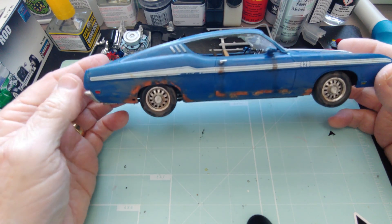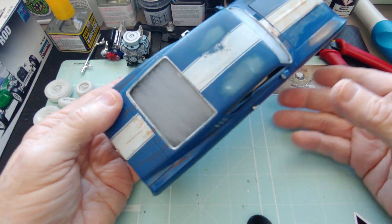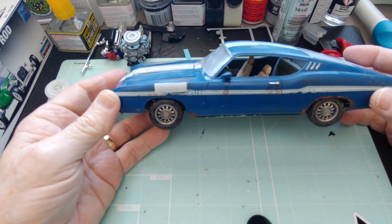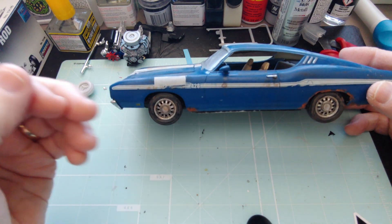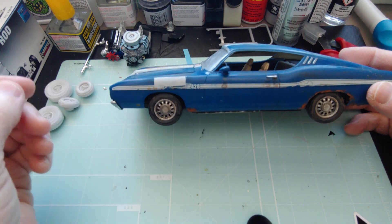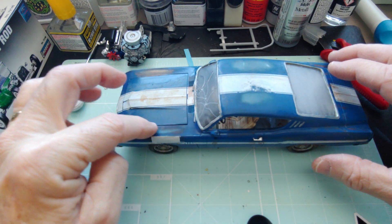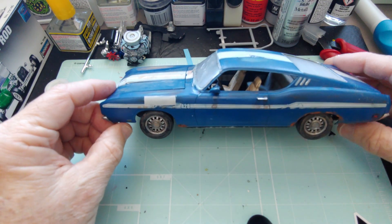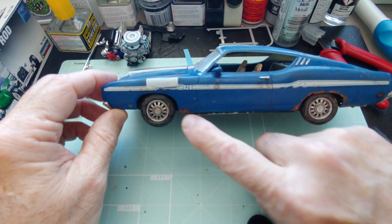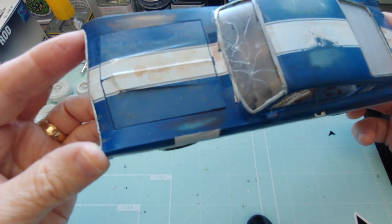I put a few holes in it and did some sanding. Now, watching other people weather cars, they start with a blank slate — they're painting the car underneath with red oxide, so that when they do sand it, instead of it coming out white underneath, it comes out with the red oxide showing. I just did what I could, rusting it out a little bit here and there.